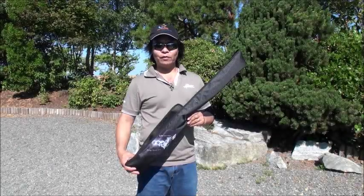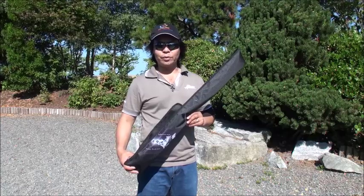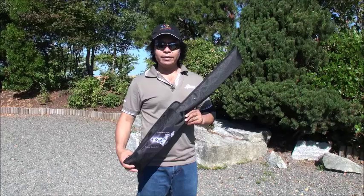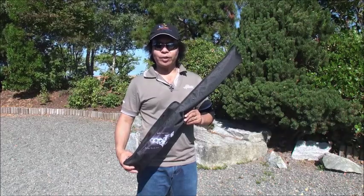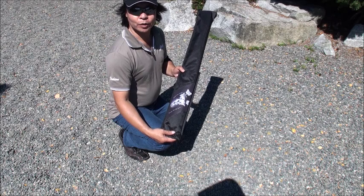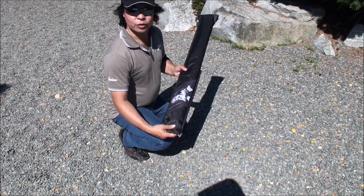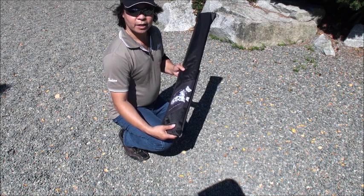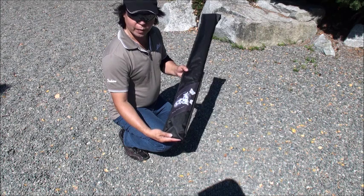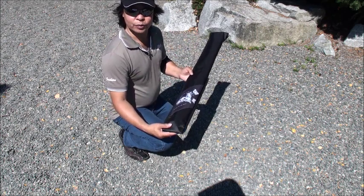This is the ABS 4-Line Sport Kite. Today I'm going to show you how to assemble this kite, put it together and put it away. Thank you for purchasing the ABS 4-Line Sport Kite. In this video we're going to show you how to assemble this kite. If you receive the kite packaging this way with short length, then this is how you're going to assemble it.